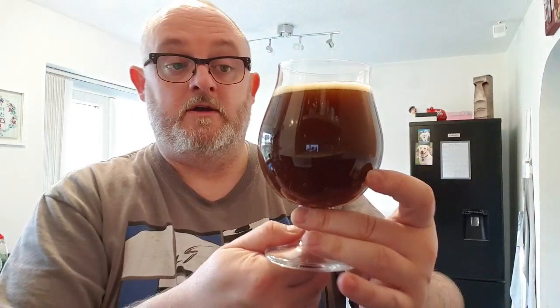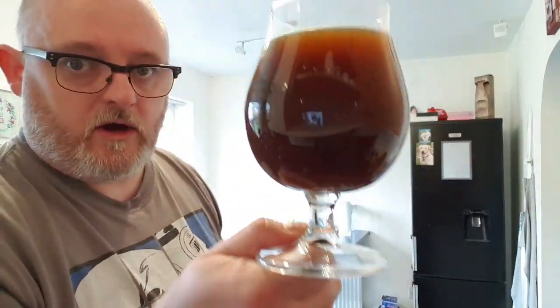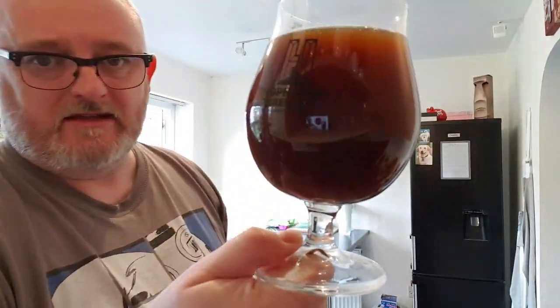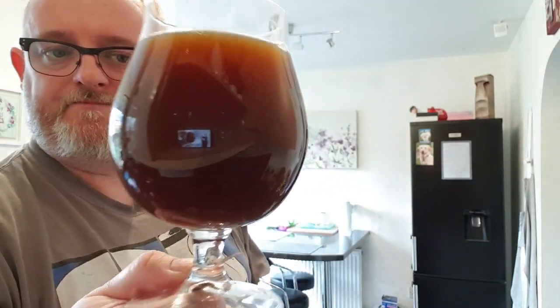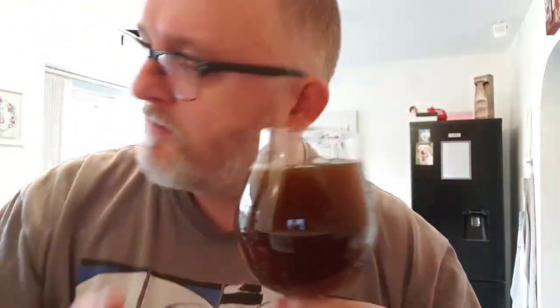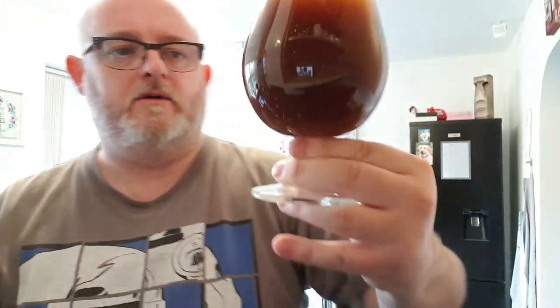Okay, so in a glass — what have we got? It looks like Coca-Cola, looks like dandelion and burdock. There was half a finger of slightly tanned head but that has gone. It looks like dishwater if you've got really dirty dishes — cloudy Coca-Cola. There's a little bit of carbonation and it gets a little bit thinner across the top. There's a clear crackle.